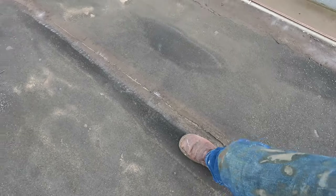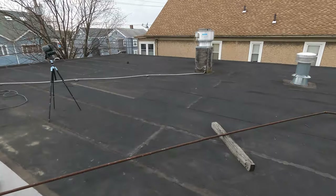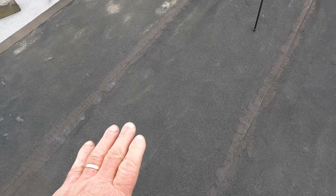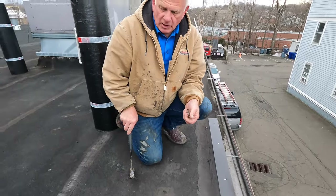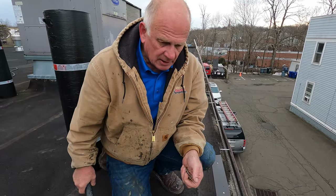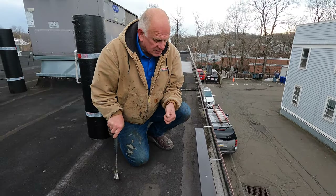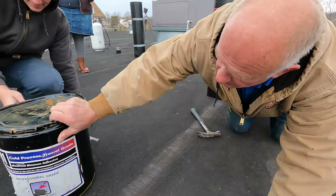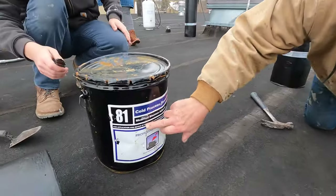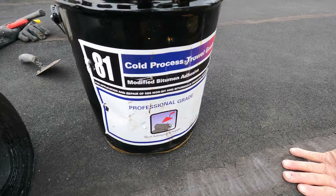We'll cut that and make it flat. In this case I'm going to try to torch straight over the existing torch down so I don't have to put a base down. When I put the material down, I cannot torch straight to this — I'll show you what I do instead. We're putting a Karnak modified bitumen down — Karnak 81. I don't know why the label changed but that's what it is.